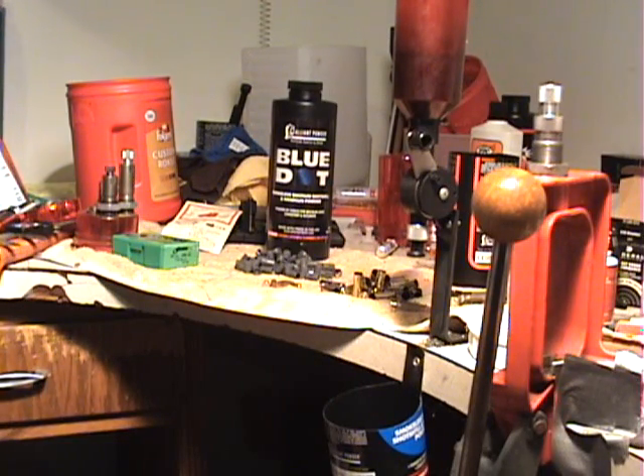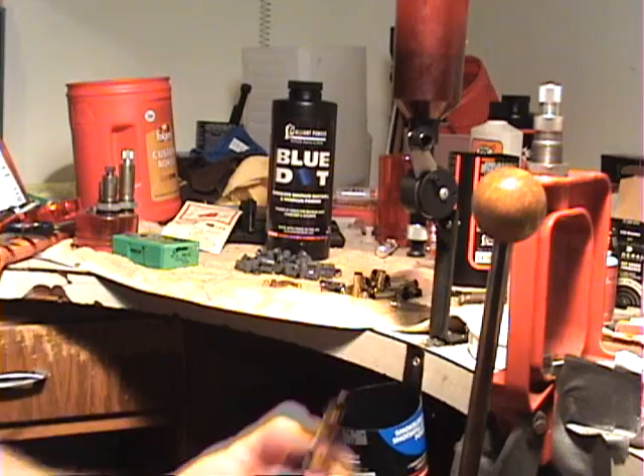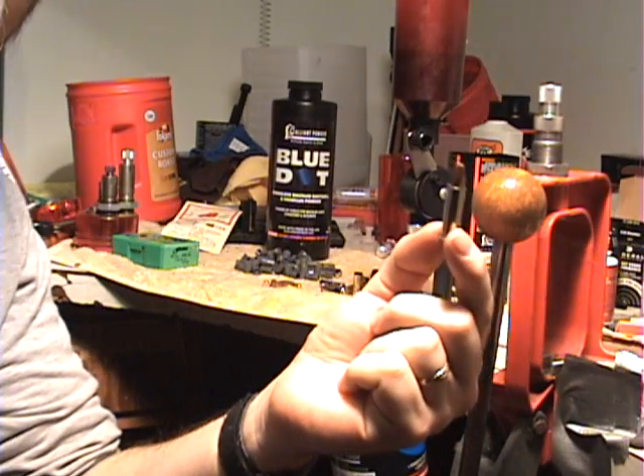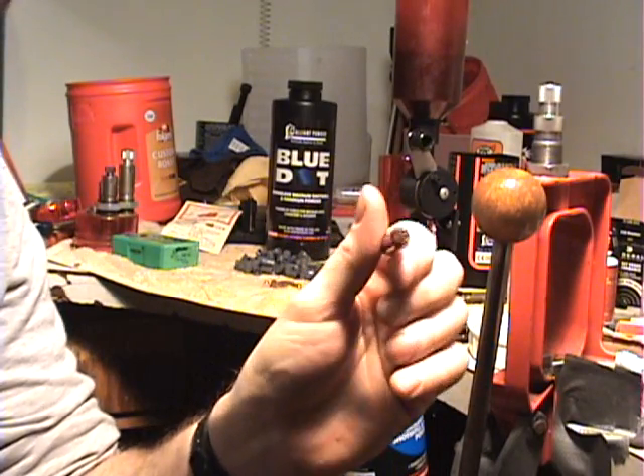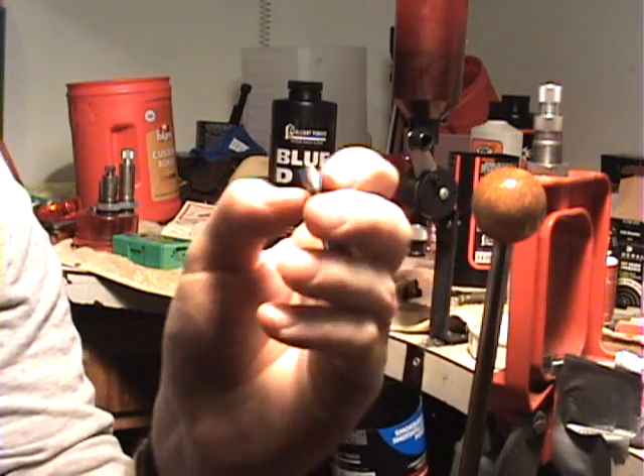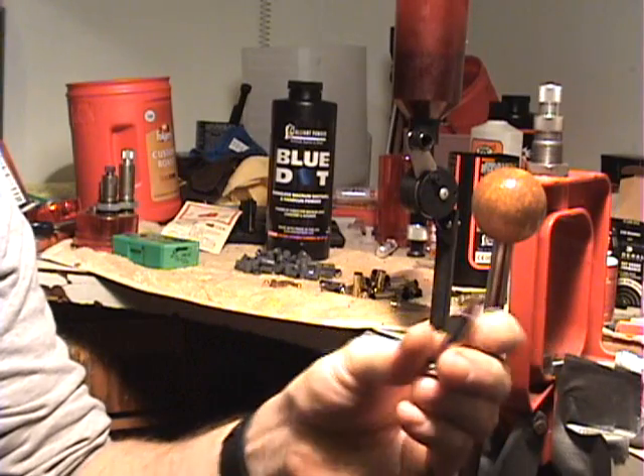Hello ladies and gents, Silicon Wolverine here with another reload video. Today we're going to take a look at my 357 Magnum SABO round. This is something I came up with when I was experimenting with sabos a long time ago and I've just gotten around to doing a video on it now.